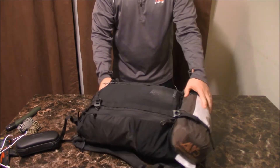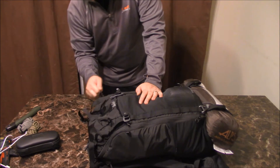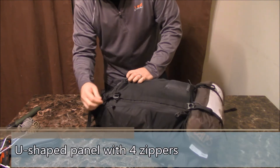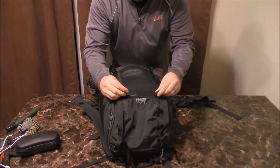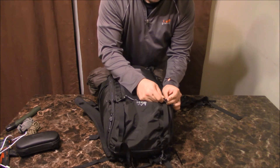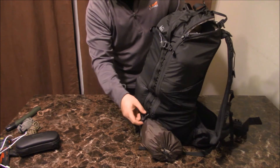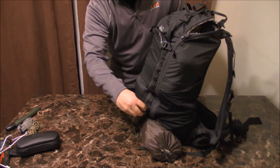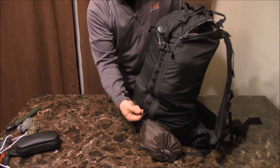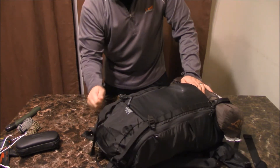Let's go ahead and open up the bag. They call it a U-shaped zipper opening — pretty quick access. There are also these little clips right here that you can use to attach your hiking poles — you put them through here and clip them on, with the bottom of the pole going down at the bottom. I personally won't use hiking poles anytime soon, but it's a nice feature.